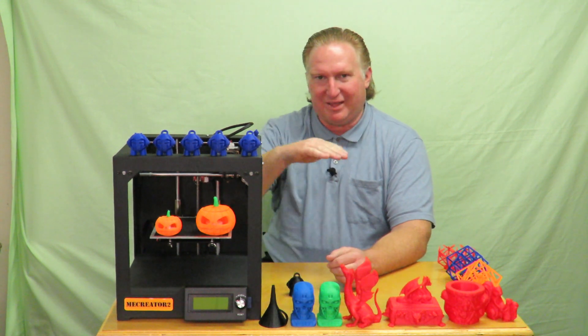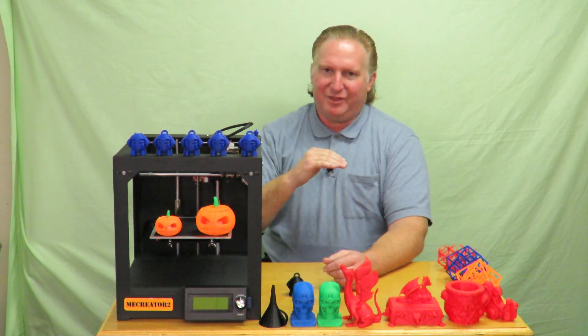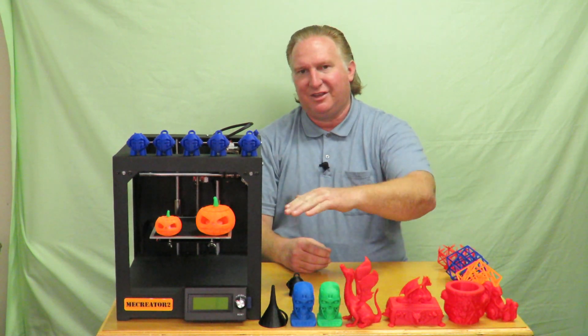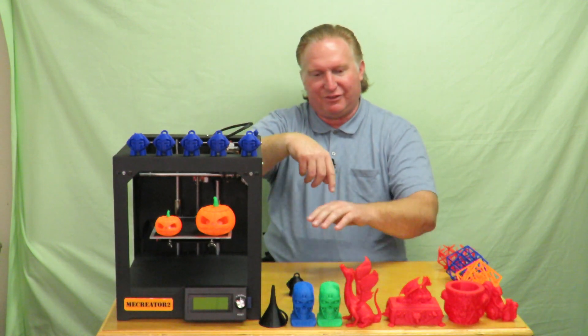So there you have it — the GTech Me Creator 2. I honestly believe it's a great machine. I'm really happy with it and can't say anything really negative about it. I've only had it four weeks but so far no issues whatsoever. I really love the design — it's so solid. The time lapses are going to look a lot better once I get a better camera. I love the way the bed just drops. Compared to the i3 where the print bed moves back and forth causing inertia issues, when you have a bed that just drops you don't have that problem.